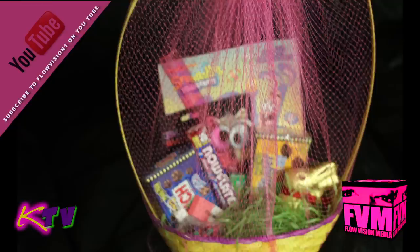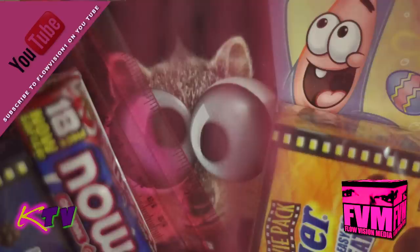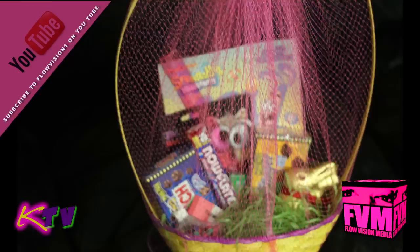Hey guys, we're back. And this is what we made out of the basket. You've seen it happen step by step and I hope you enjoyed. This is how you make an Easter basket. Tune in again to KTV and subscribe to Flow Vision 1. Peace, thank you.